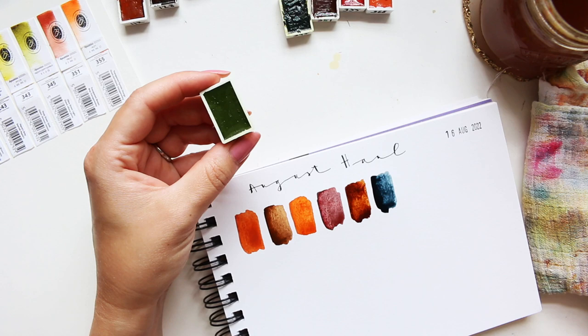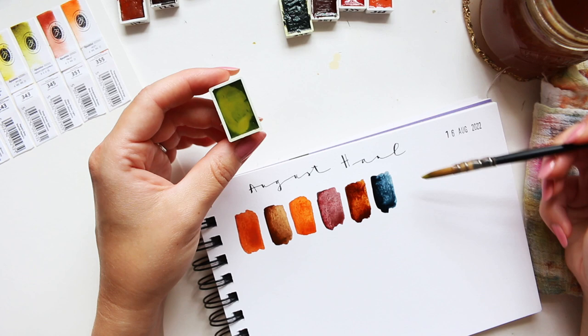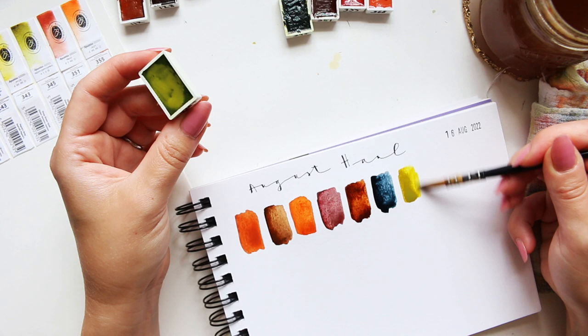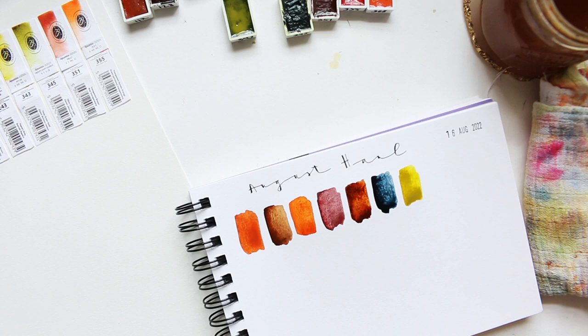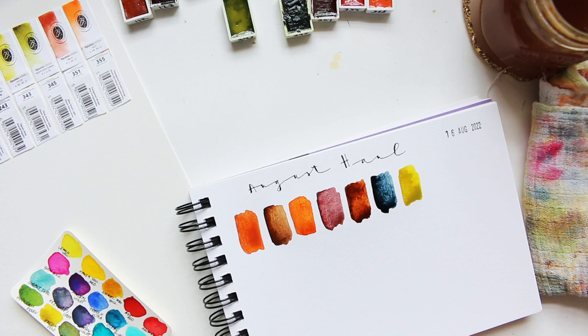A lot of hard work goes into it. So that was Payne's Gray. Next one: Deep Green Gold, that's 343. I love me some green gold — how pretty is it next to the Payne's Gray! I didn't think of this as a color palette when ordering, but they look lovely together. Let me find my regular green gold to compare — let it dry a bit and then we'll see how the Deep Green Gold compares.